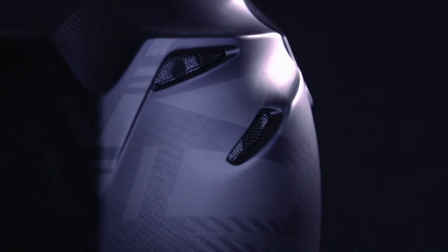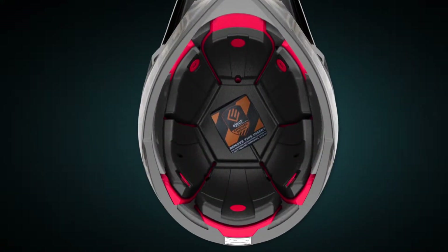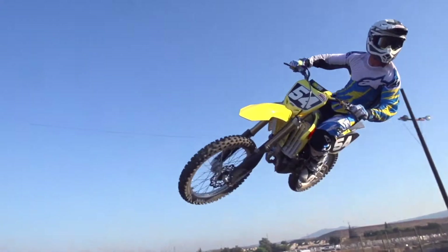The Moto 9 is already well known for its great ventilation. With the Moto 9 Flex, we were able to improve upon that. In between its six movable panels, we were able to remove as much material as possible, resulting in an incredibly cool-feeling, well-ventilated helmet.